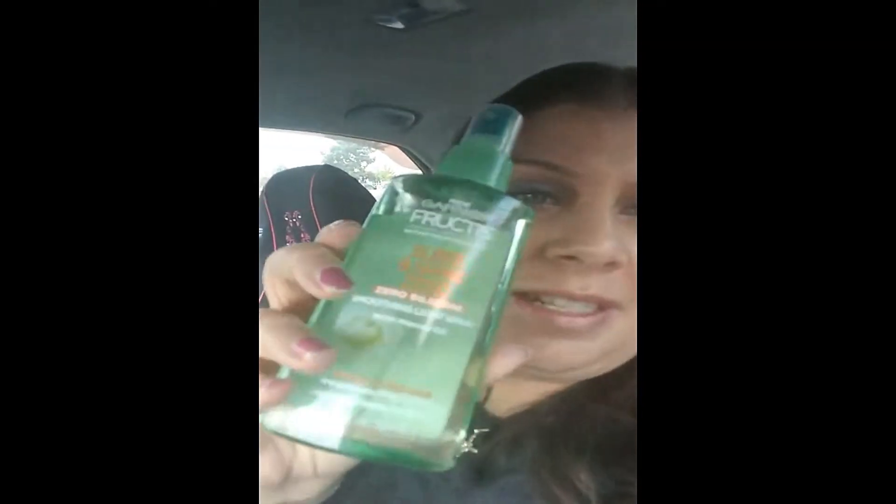Hi loves! I have yet another product from Garnier Fructis today — it is the Sleek and Shine Zero silicone soothing light spray with marula oil. I cannot even say that word, I'm so sorry. This is for frizzy, fine hair — weightless frizz control.